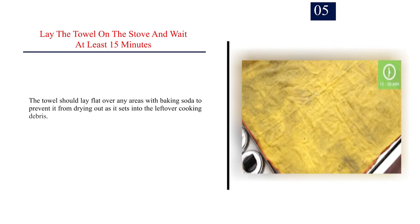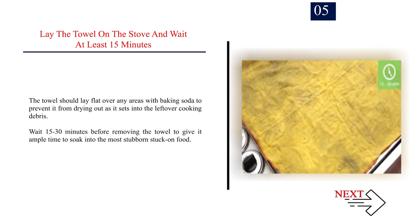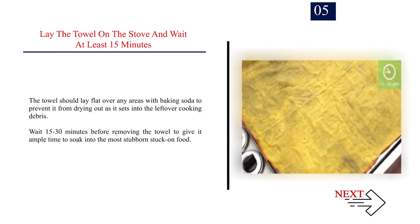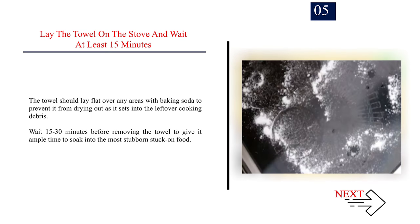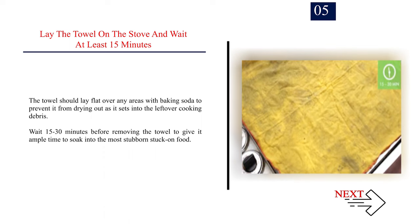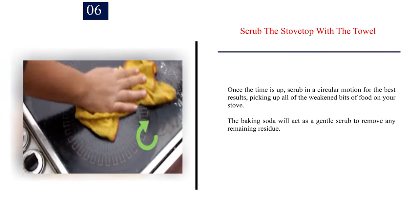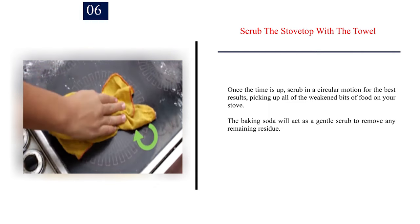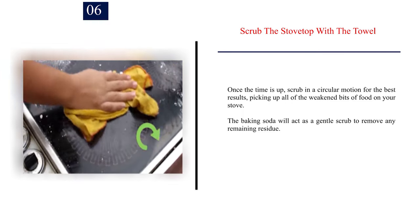Step 5: Lay the towel on the stove and wait at least 15 minutes. The towel should lay flat over any areas with baking soda to prevent it from drying out as it sets into the leftover cooking debris. Wait 15 to 30 minutes to give it ample time to soak into the most stubborn stuck-on food. Step 6: Scrub the stove top with the towel in a circular motion for the best results, picking up all the weakened bits of food. The baking soda will act as a gentle scrub to remove any remaining residue.